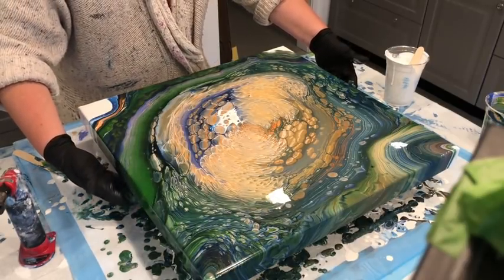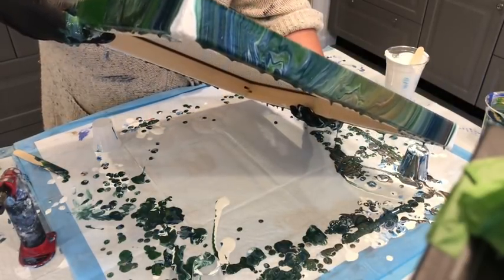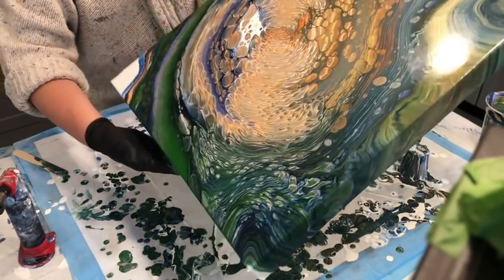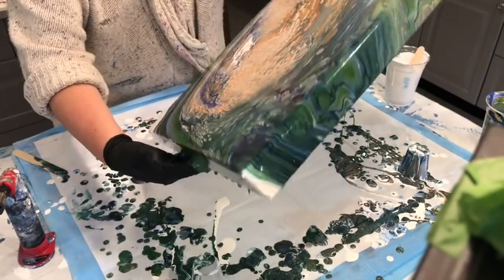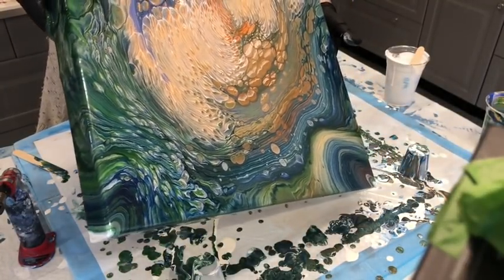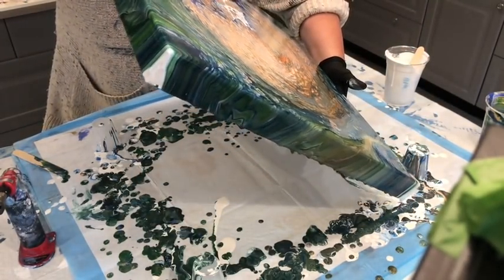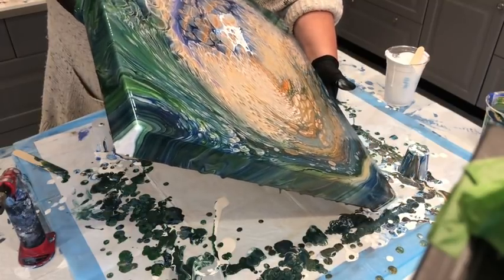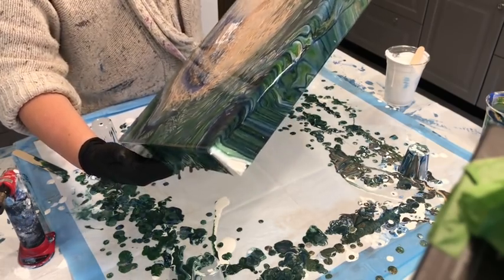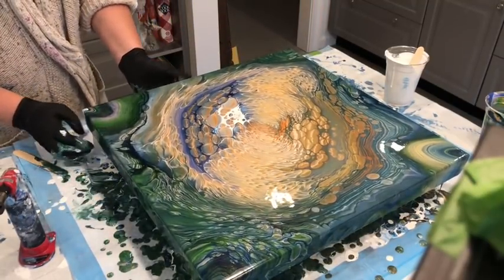I'm going to bring it back this way. I love this area though. I think I'll just keep it the way it is — I'm going to put some blue paint there so I'm going to bring it over to this edge. Then I change my mind — I'm going to come back over here. I love it. Different, but I love it.